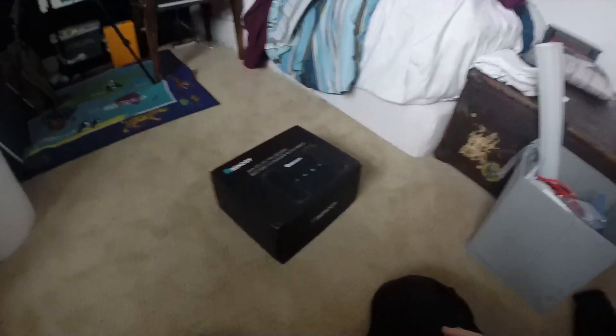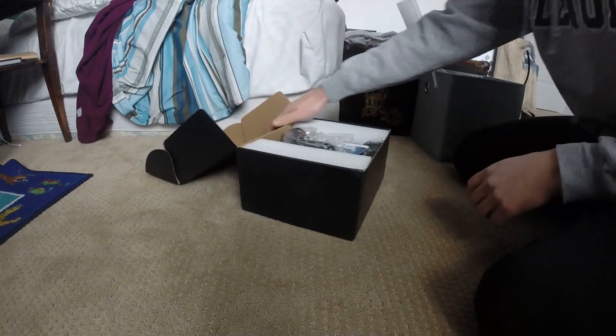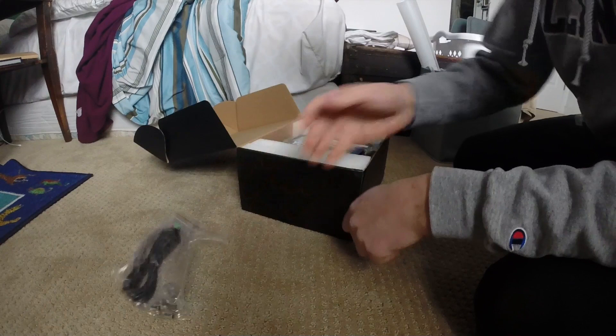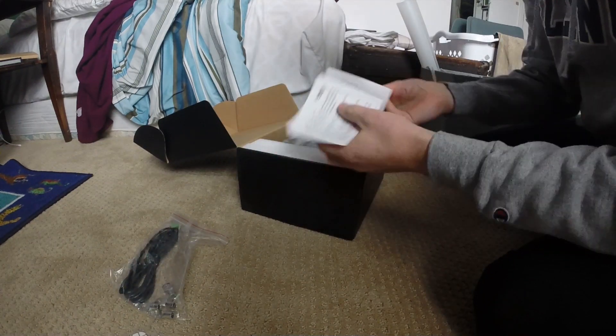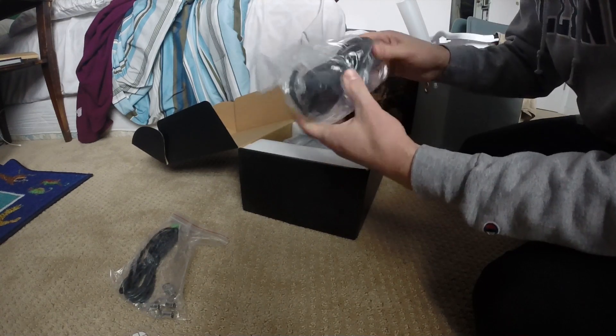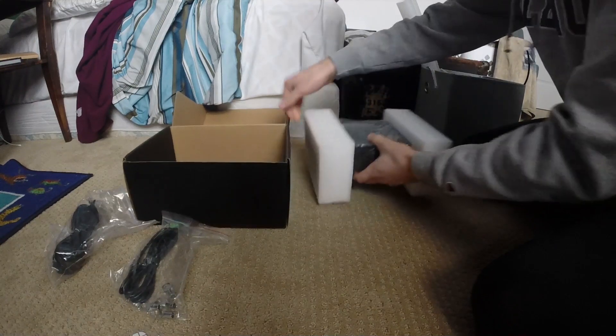Here is the Renogy 30 amp DC to DC on-board battery charger with MPPT. Going to unbox it real quick. Included is a temperature sensor, ring terminal connectors, stickers, warranty card, and a long ethernet-looking cord.